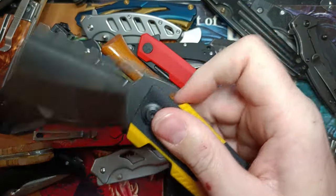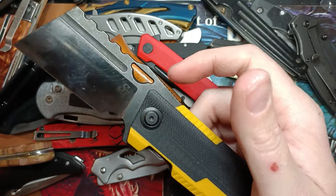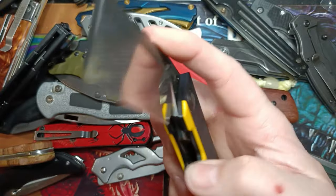Last one in this box is the Sitivien ST-155 — I just smashed my finger in it. I dislike this thing so much — they got so many things wrong. There's a video not too long ago about how much they screwed up on this one.